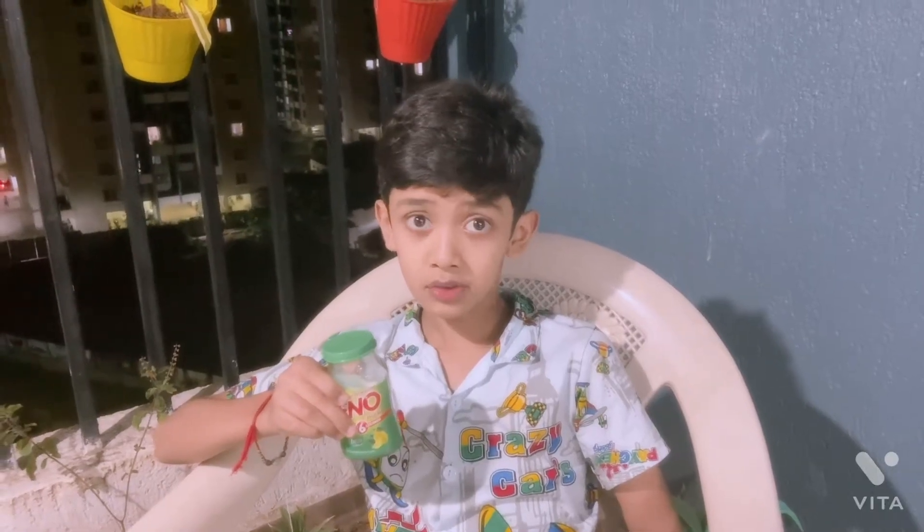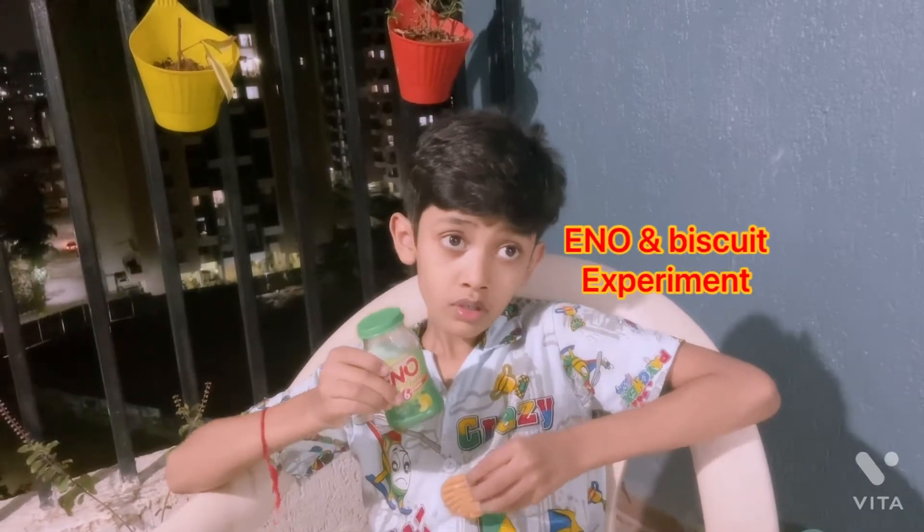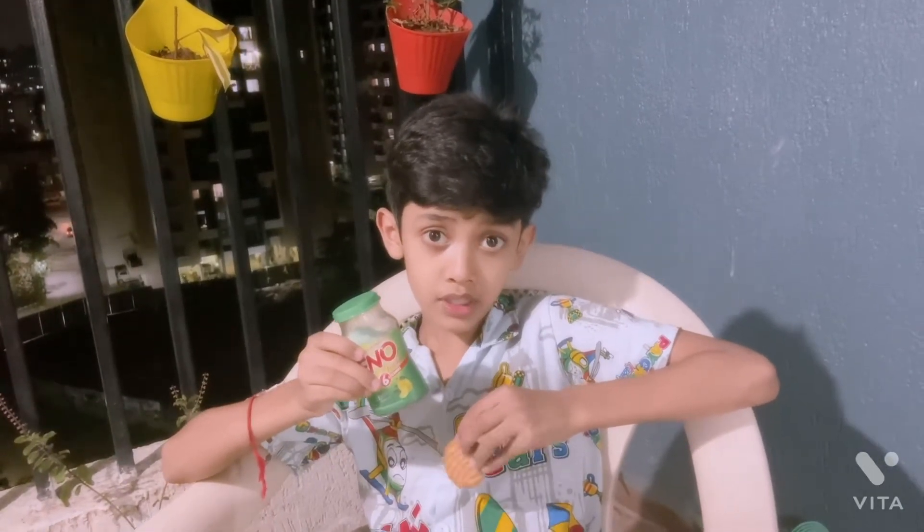Hello guys, welcome back to my channel. Today I will show you Inno and Biscuit experiments.